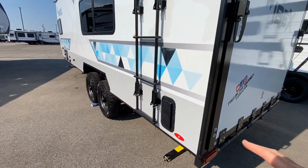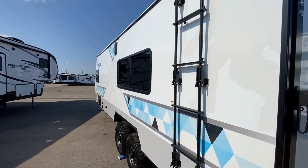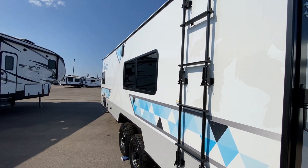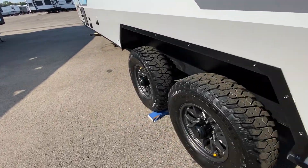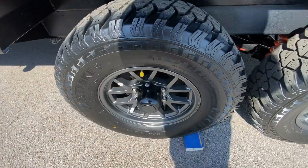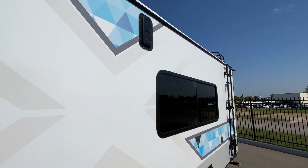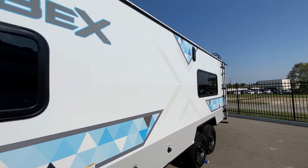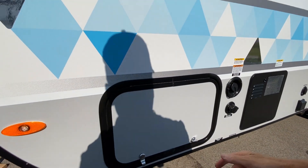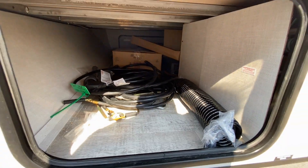I also want to show you — I'll show you from the inside — these vents are amazing. They really let a lot of air in as well as exhaust the air, and especially if you're hauling an ATV and you have gasoline inside, you want to make sure you get those fumes out as best you can. They draw the air out rather nicely.